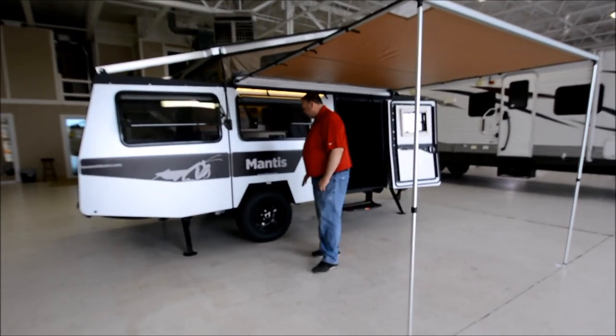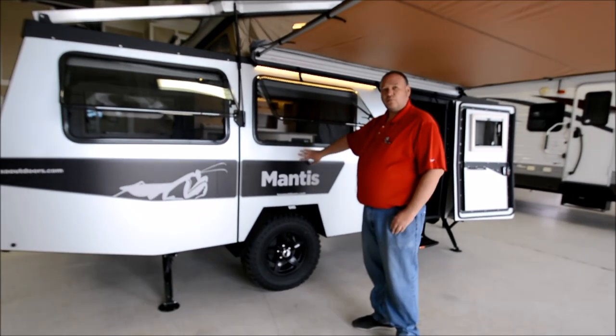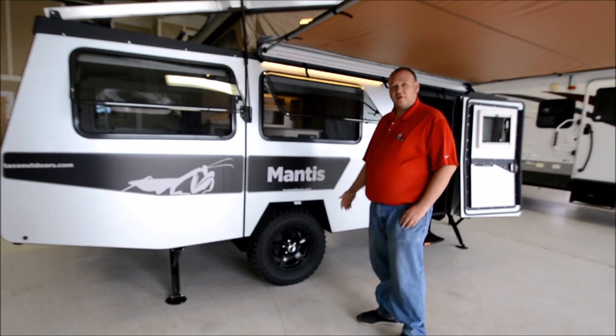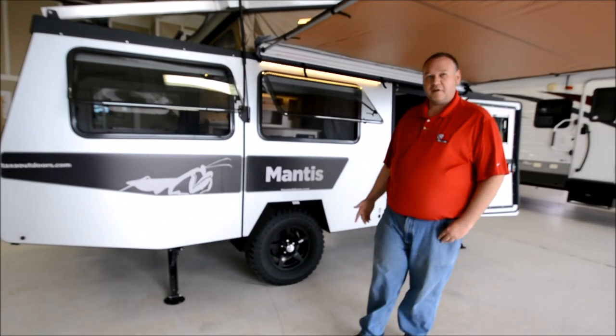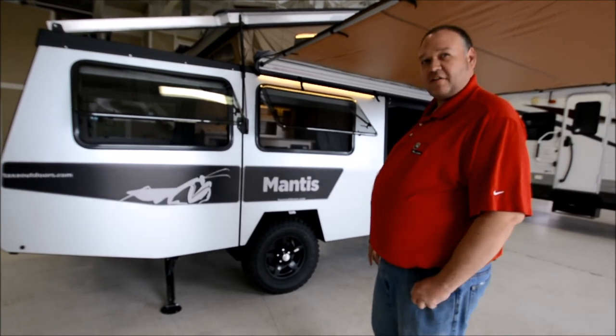Very similar construction to all the other Taxa products. You've got aluminum walls with foam block insulation, 15-inch all-terrain tires with trailer brakes. You've got 12 inches of ground clearance, and they also put four-point stabilizer jacks on this as well.